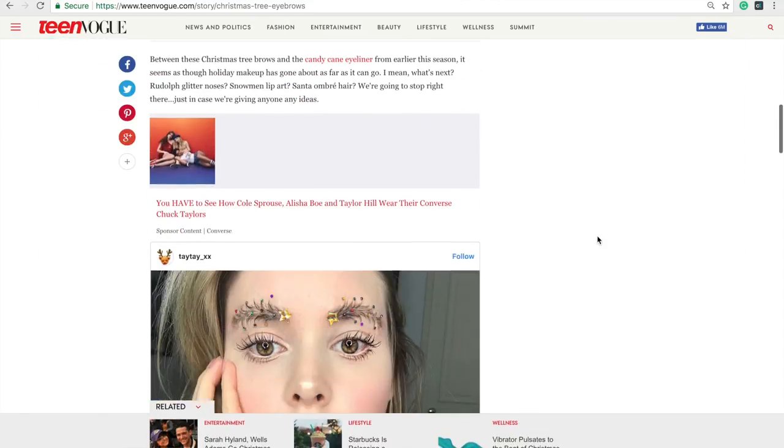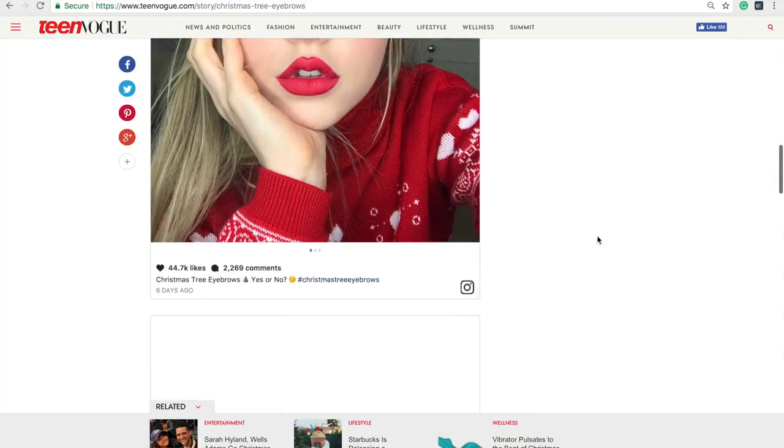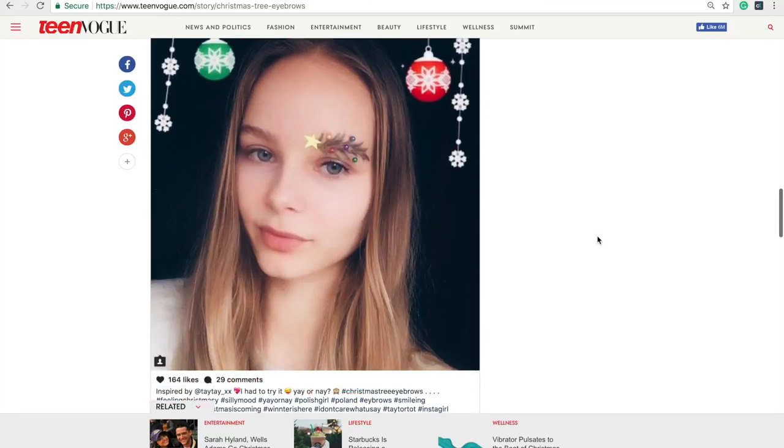Hey everybody, it's time for another Fashion with Charlie segment. After our jean thongs did extremely well, we passed on the nose hair extensions and the candy cane eyeliner. I caught wind of the Christmas tree eyebrows trend and I think this is a great thing to do for the upcoming company Christmas party. It's been all over Instagram, and Team Vogue ran a beautiful article about it over the weekend featuring several Instagrammers that have really gone above and beyond.